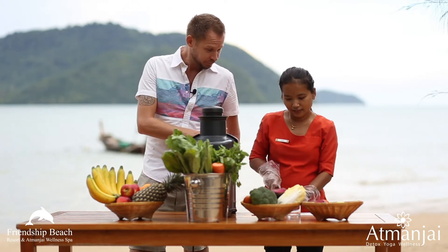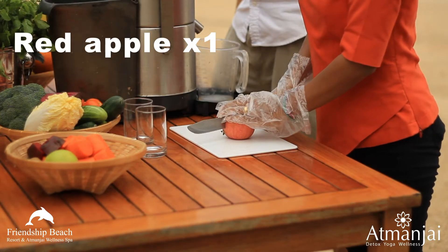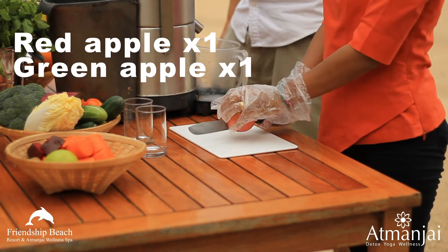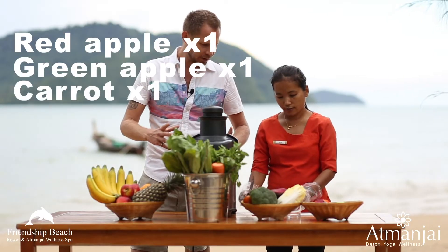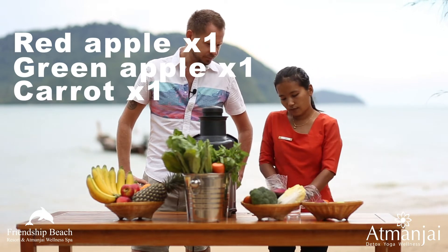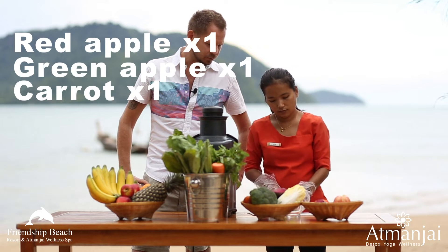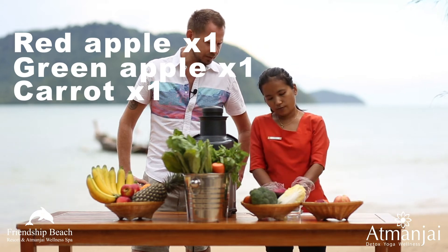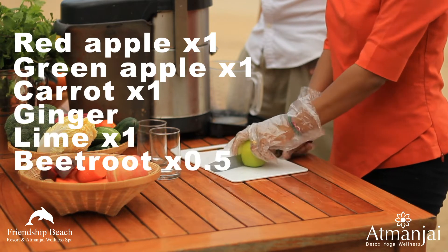So we've got one red apple, one green apple, one big carrot — if it's more you can put two. Green apple, and ginger and lime. Ginger, lime, and beetroot.